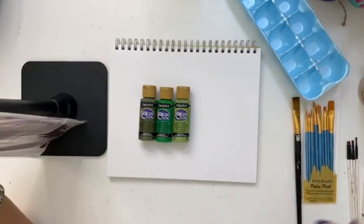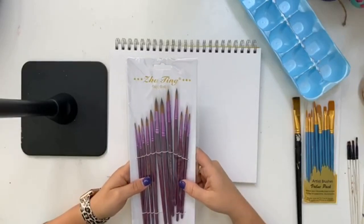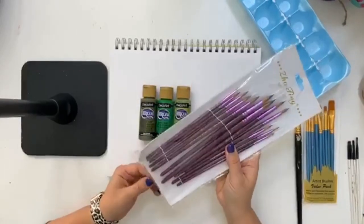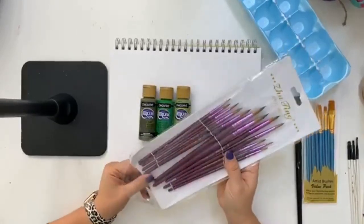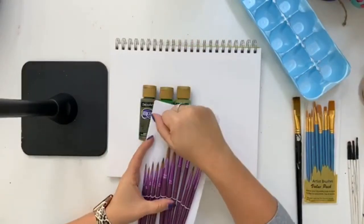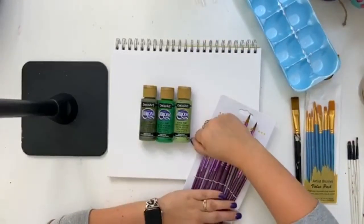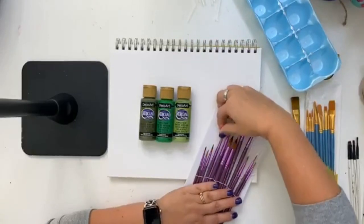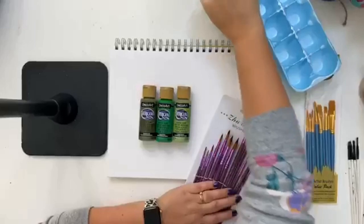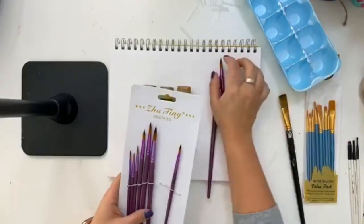I am going to be using two different sets of brushes. I'm going to be using these purple round tip brushes that you see in my shop. They come in 12 different sizes. The reason you may want 12 different sizes is because you're going to be doing different sizes of lettering on different kinds of projects, so you might not always use the same exact brush on every single project.